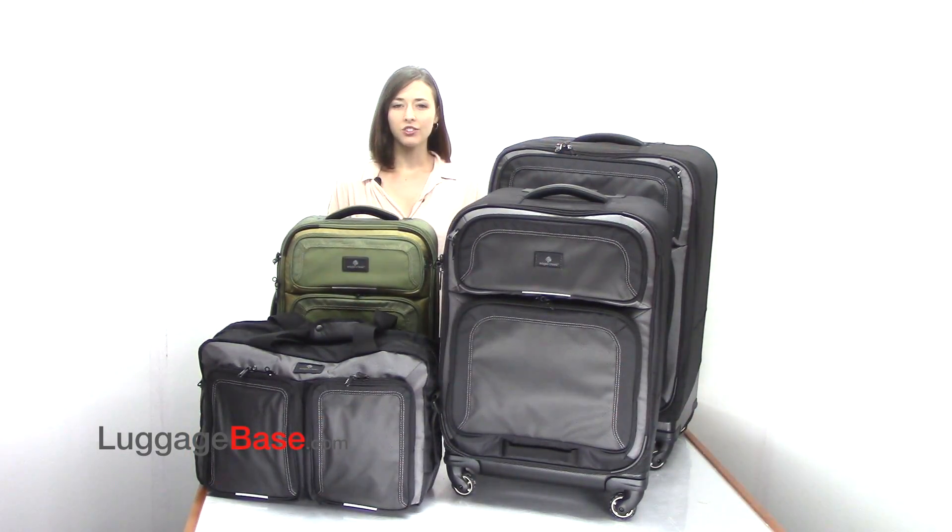Eagle Creek Flight Luggage is lightweight, durable and backed by Eagle Creek's no matter what lifetime and damage warranty. Come check it out with us here at LuggageBase.